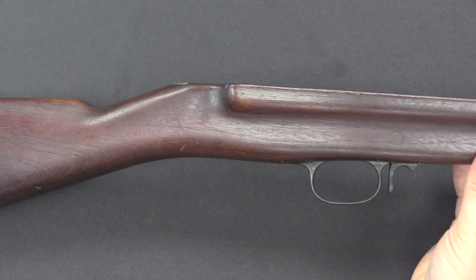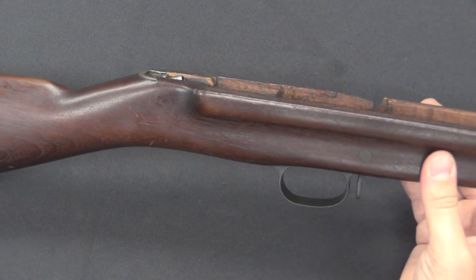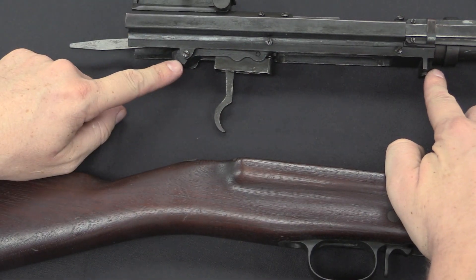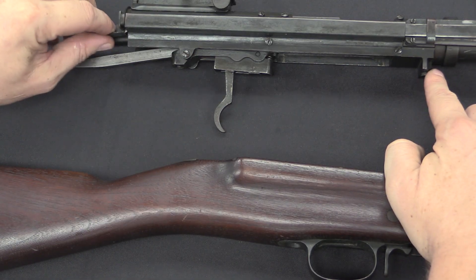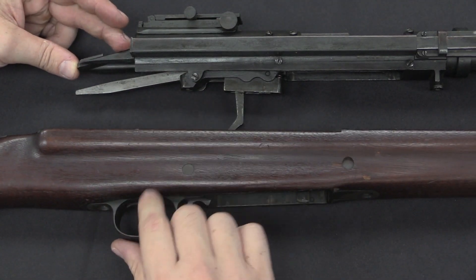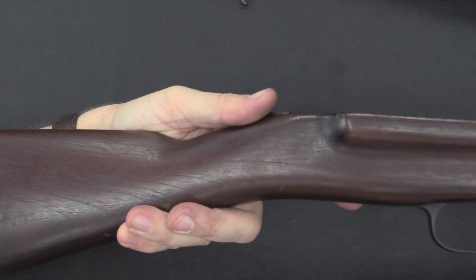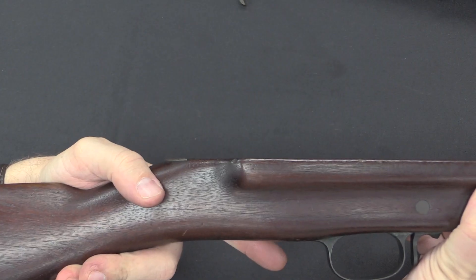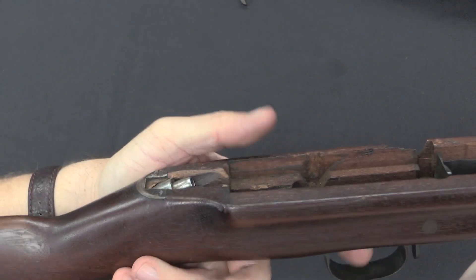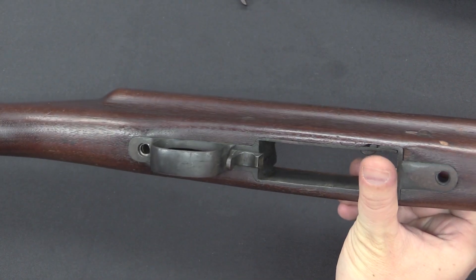One other thing I want to point out is that this stock is newly manufactured — it's not adapted from a 1903 Springfield stock. However, because they kept the Springfield receiver, they've added several inches of material onto the end of the receiver, which means the stock has been pushed forward. The result is that this pistol grip is virtually impossible to use from a normal firing position — you'd have to grasp the stock at the wrist and reach way up ahead of the actual grip. Clearly this was an experimental piece, and either that would have been changed, or it would have been a major element in why this gun was rejected.